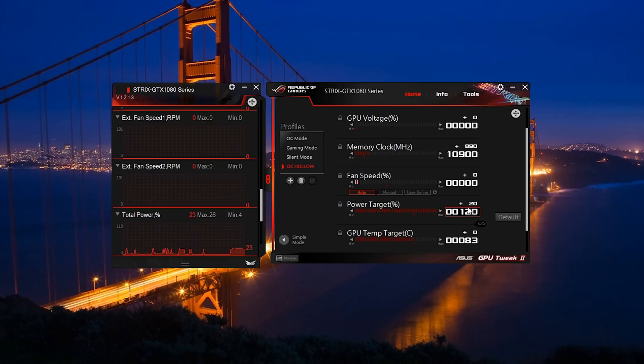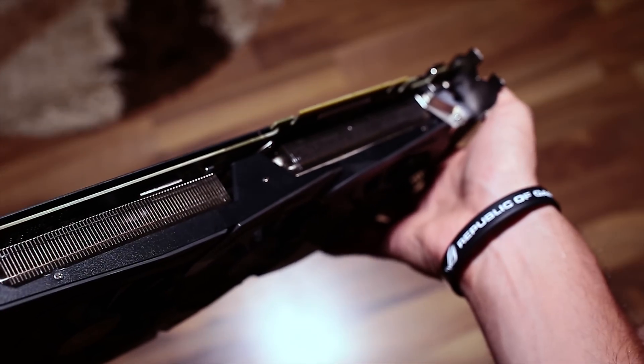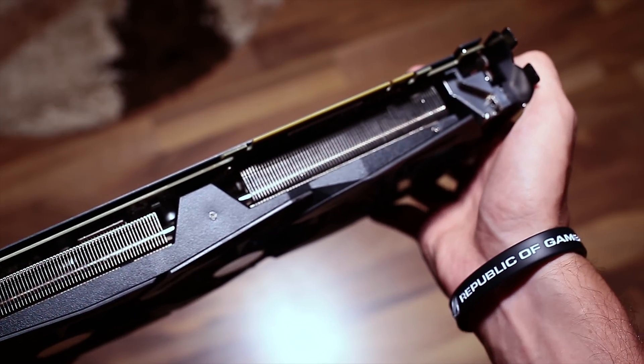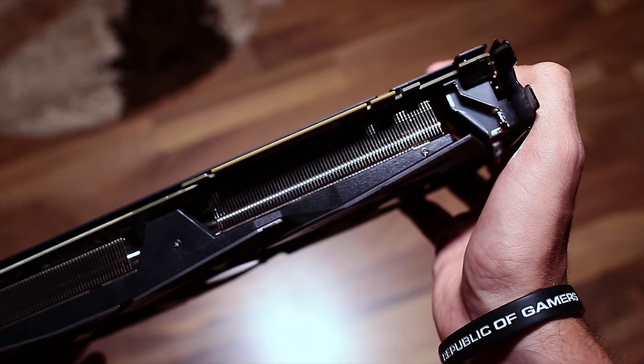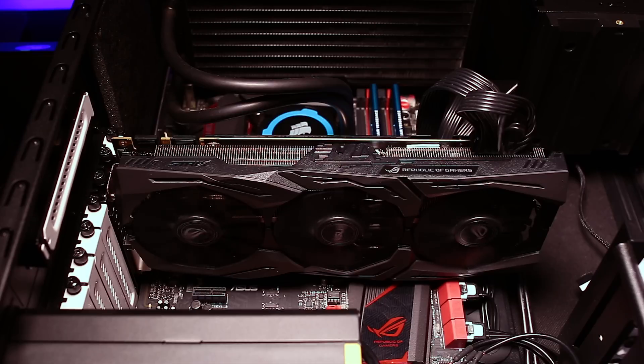I have to give props to ASUS for the cooling tech, because I've been amazed at how well it keeps the card silent and cool — temps around the upper 60s under full load and around 72°C overclocked after long gaming sessions. The card completely stops all fans when it's idle. Noise levels are around 42 decibels at 50% fan speed and around 62 decibels when manually tuned to 100%. Okay, enough chitchat and b-rolls — it's time for the benchmarks.